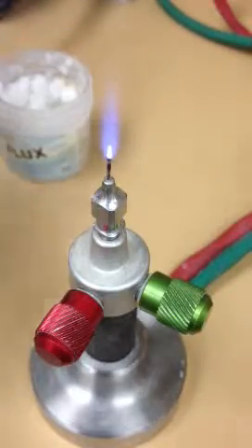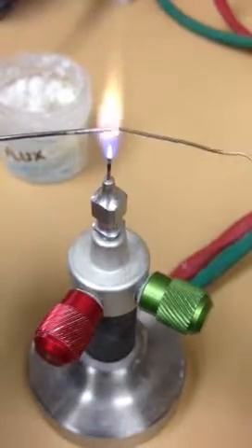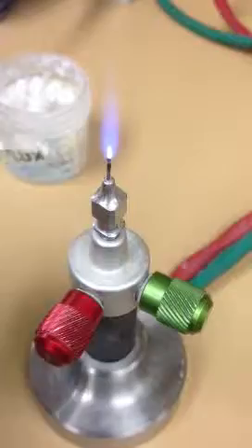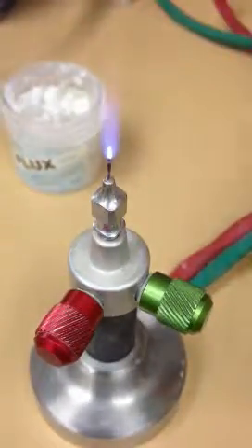We dip the wire into a little bit of flux, heat it up, and add just a little bit of solder right onto the end of the wire. Then all you have to do is add a little bit of flux onto the solder.